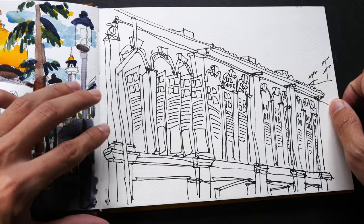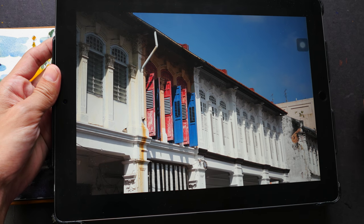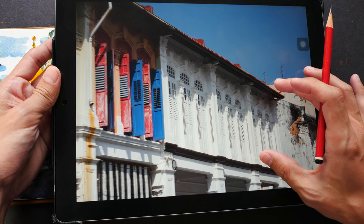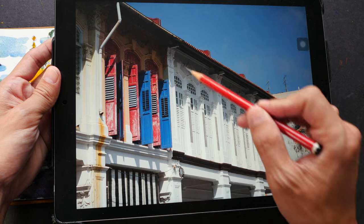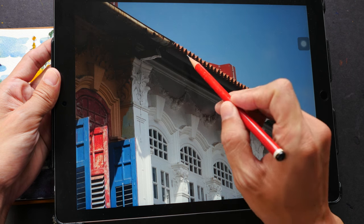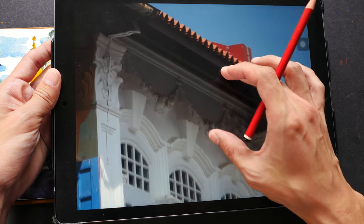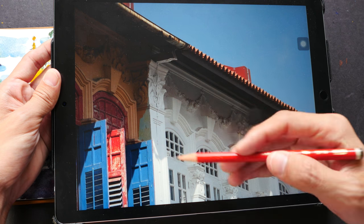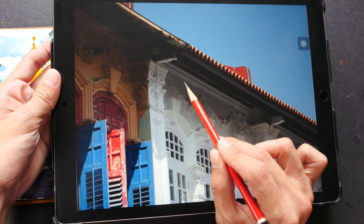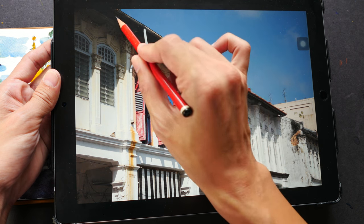Let's start with something simpler first. The reference photo I'll be using is this — you can download it from the link in the video description below. This part here is predominantly white but part of it is under shadow, so this will be a gray tone. Within that gray tone there are parts that are much darker. Even within the shadows there are some lighter areas because reflected light from the street bounces up. I'm going to paint all of this area in one wash, but for this area under the roof, this is close to black, so I want to paint this black.